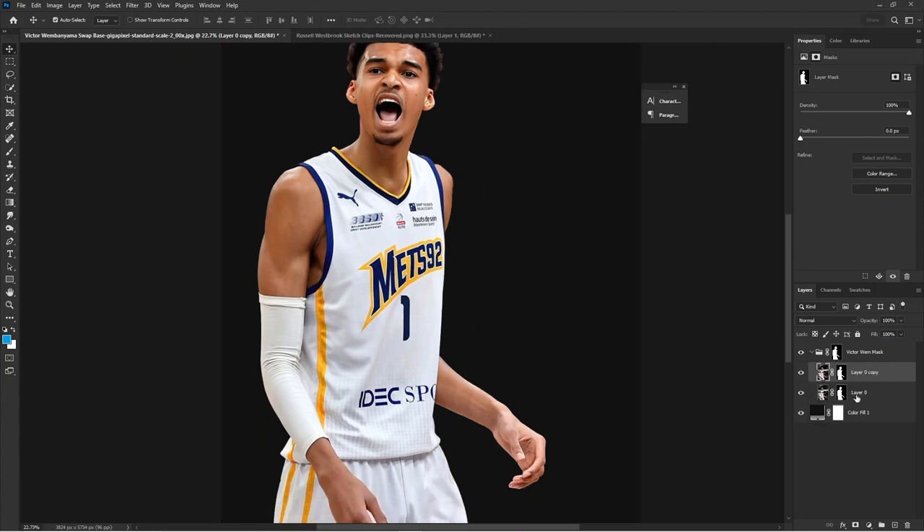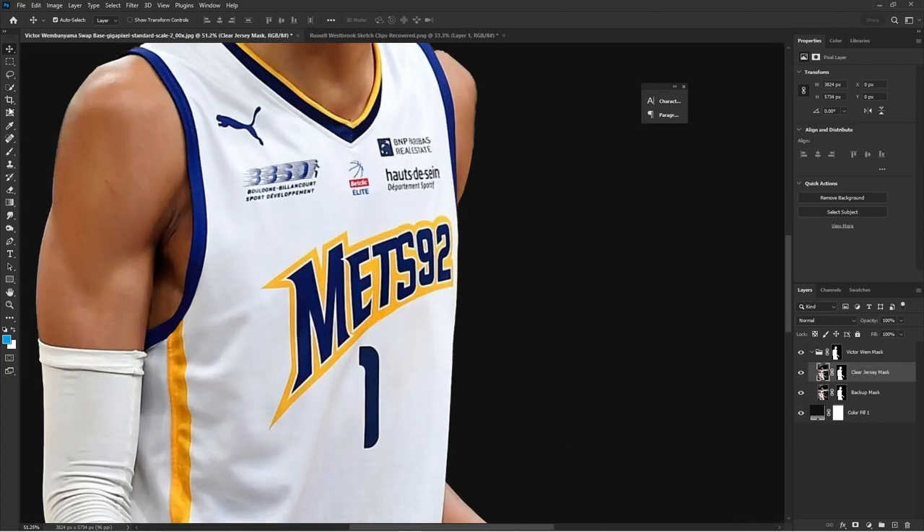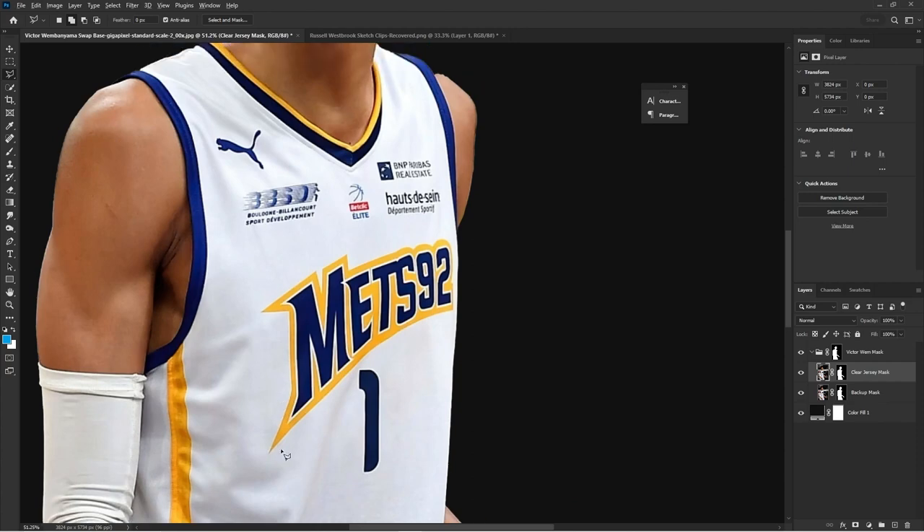As we continue I'm just making duplicate copies of the mask — you can duplicate a layer by hitting Control-J — and then I'm naming them to stay organized. On jersey swaps especially, it's really good to stay organized.